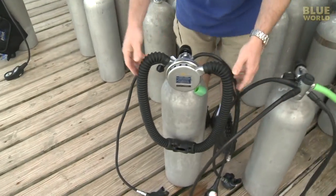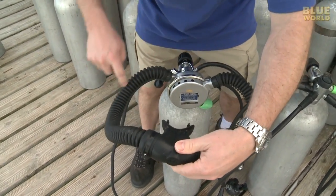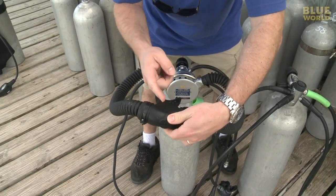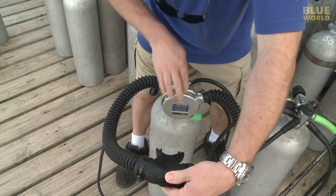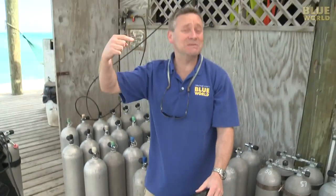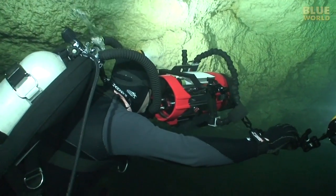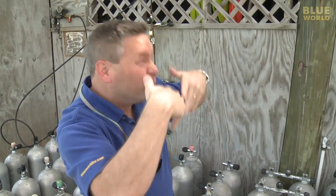The advantage of the double hose regulator is that when I inhale, the air comes in this hose and into my mouth, and then when I exhale, it goes out through this hose and around, and the bubbles come out back here, which is behind my head. When I'm holding my camera and I'm looking through the viewfinder, the bubbles aren't right in front of my viewfinder, they're back here somewhere.